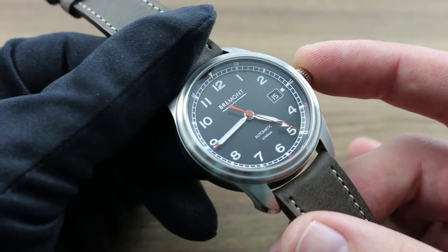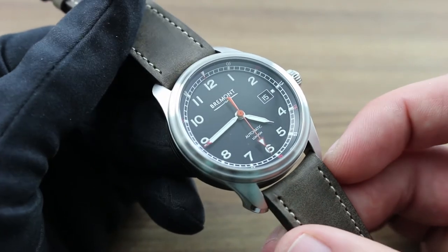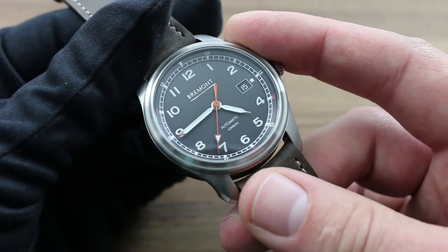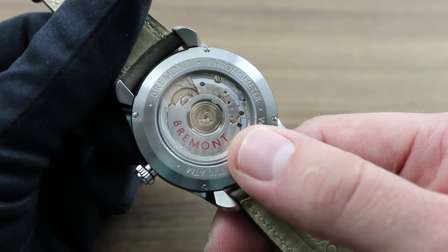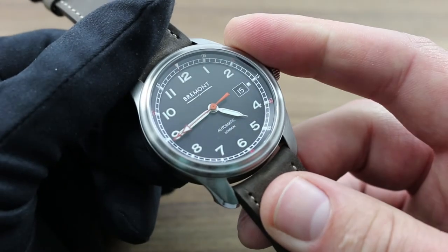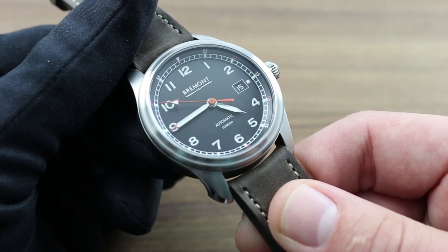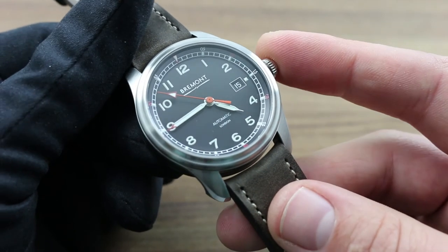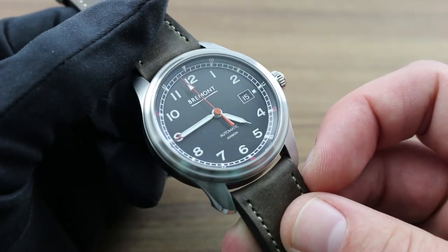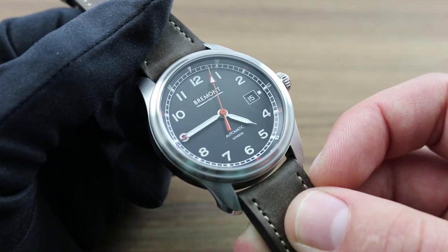Every five to seven years, Bremont recommends taking the watch to an authorized service center for a full overhaul. This includes replacement of the strap if necessary, cosmetic reconditioning of the case, restoration of water resistance, and of course disassembly, cleaning, oiling, reassembly, and adjustment of the movement. This should be done exclusively at Bremont authorized service centers, as these agencies solely have access to the trained personnel, specialized equipment and tools, and original factory replacement parts to maintain the value of your watch as both an investment and as an instrument. Moreover, only these agencies can back all work and parts invested with an original factory service warranty.